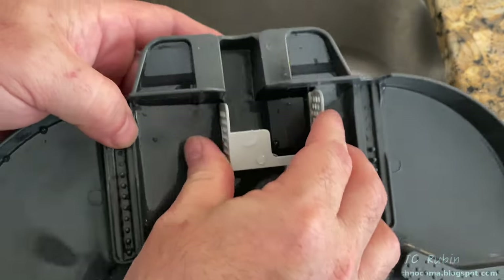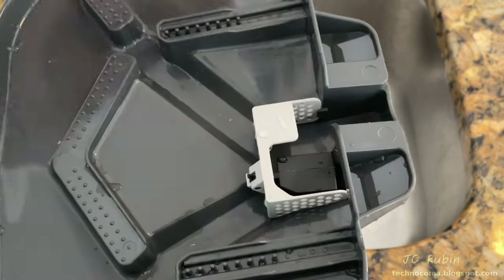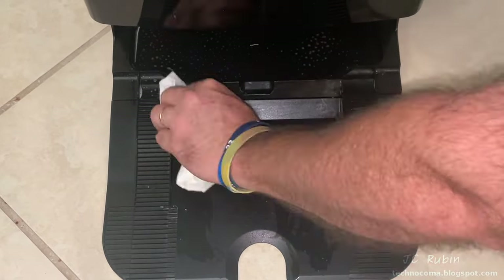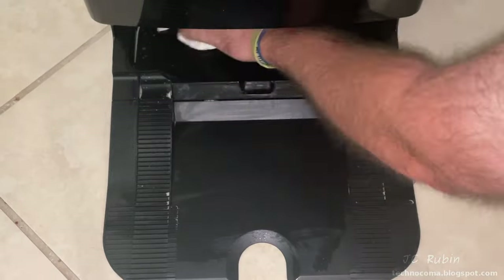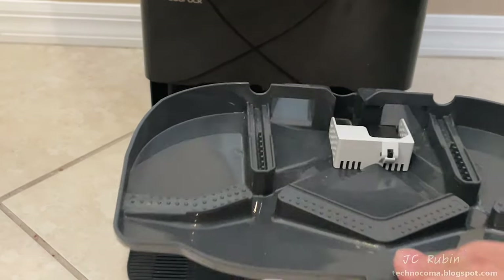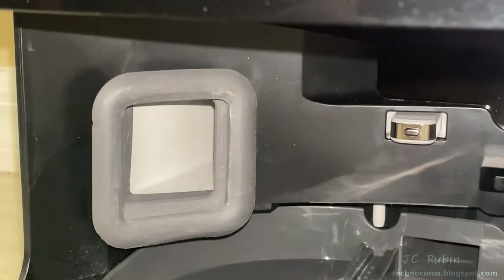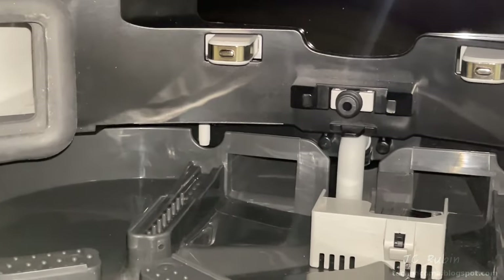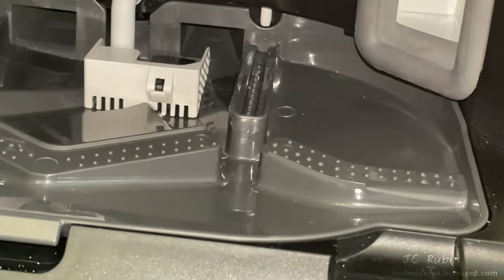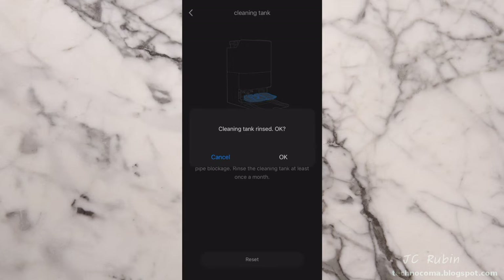Once the entire tray is clean, everything is dried off — checking all the recesses — or it can be left to drip dry overnight. The filter and float assembly is snapped back into position, and the float is checked one last time for free movement. Before reinstalling the tray, I clean the bottom of the base station with a mild cleaner, wiping it down with a paper towel. The tray is then placed back into the base station, completing this portion of the maintenance procedure — everything looks brand new.